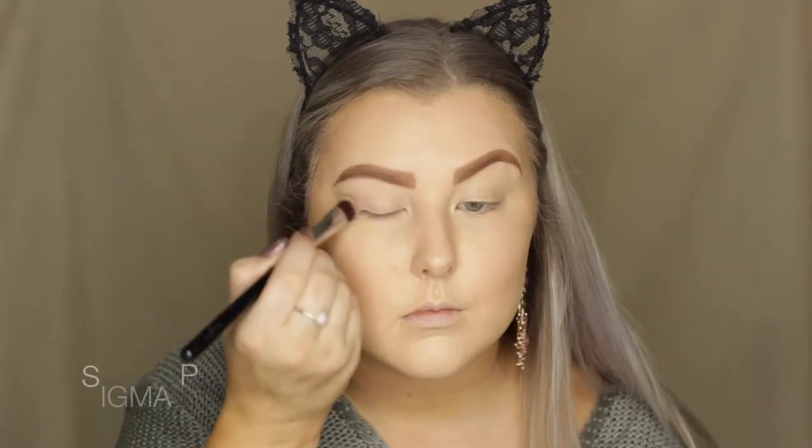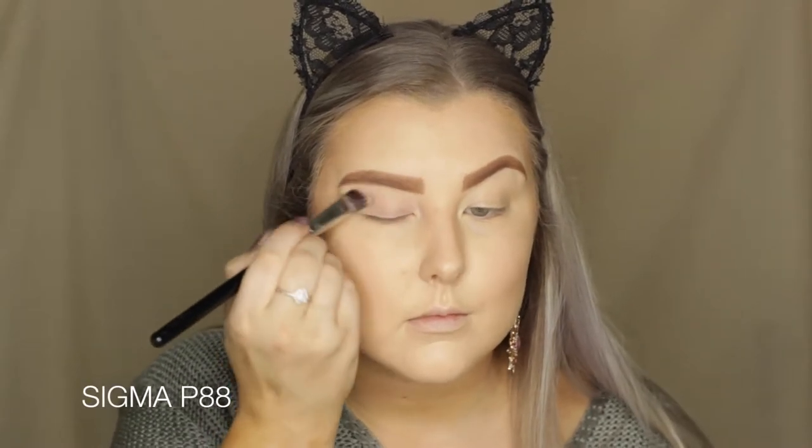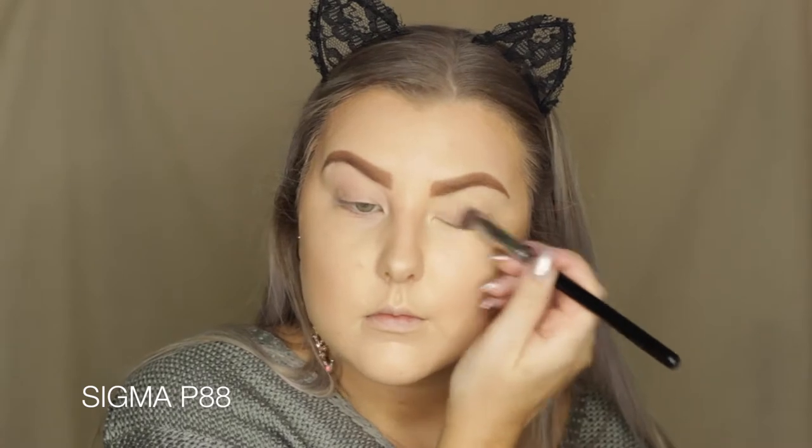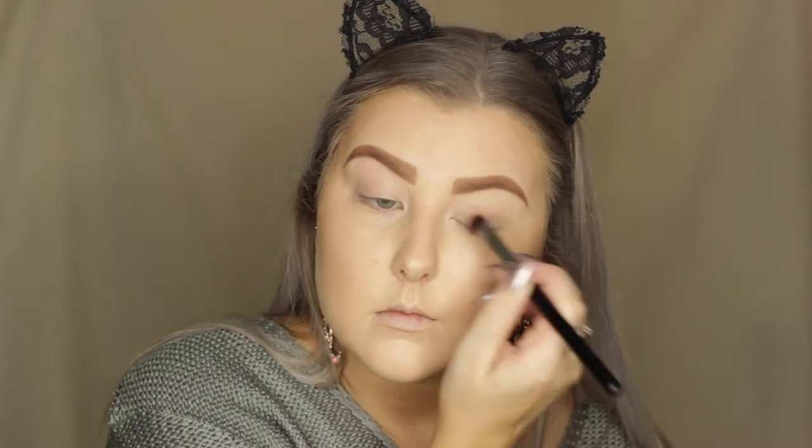Moving on to the eyes, I'm using the Sigma Eye Base in Persuade. I'm obsessed with this — it is like the exact same thing as MAC Painterly Paint Pot. I'm using a Sigma P88 brush to blend this into my eyelids.